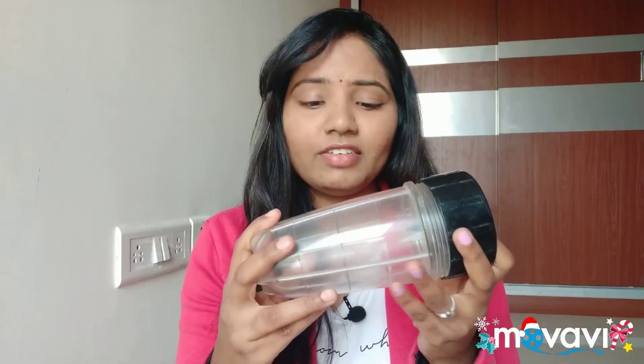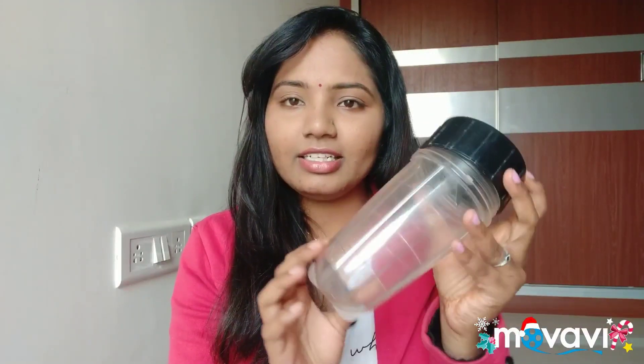Coming to the cons. The main disadvantage is the jar size. If you want to do larger quantities, this blender does not have a large jar like a normal mixer — not like a Prestige. For larger quantities and dosa batter, it will get a little hot, and there is some heat. Also, the jar material is not completely plastic and not completely glass — it is a fiber type. The quality is not the best. Within one month, after two or three washes, it looks like it has lost its clarity — the jar quality degrades.